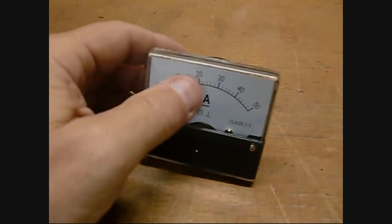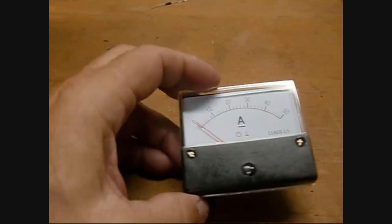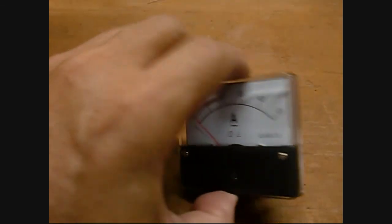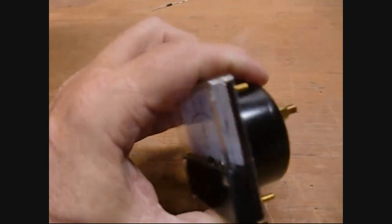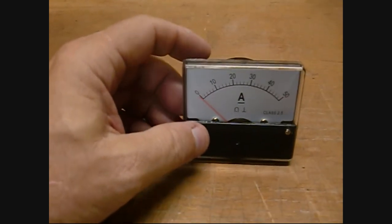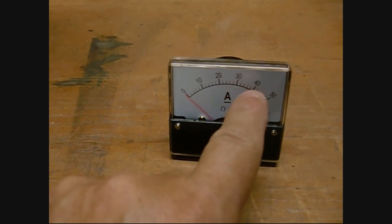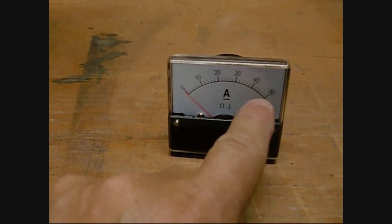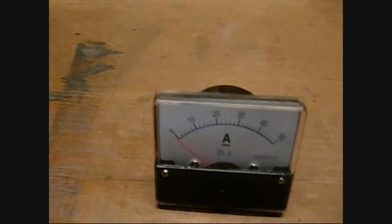The next is a 50-amp meter with the shunt built inside. It's a good quality 50-amp meter, so that'll go on the front of the box, basically measuring how much of the solar current that I'm feeding in to the charge controller. That meter was about $12.